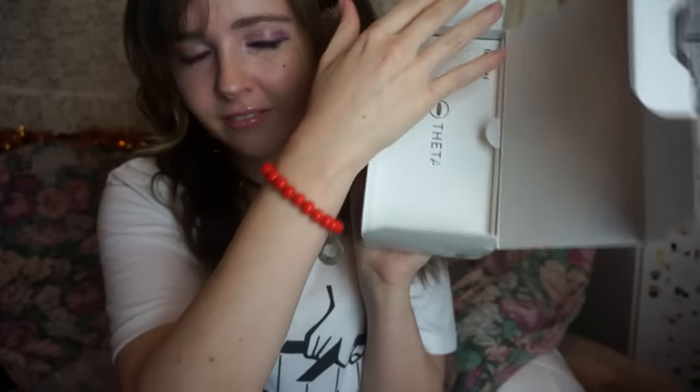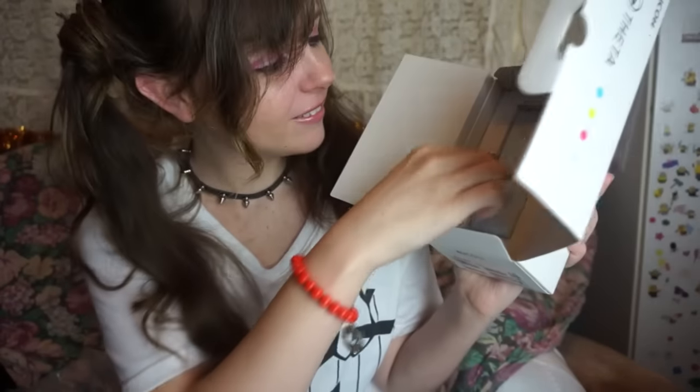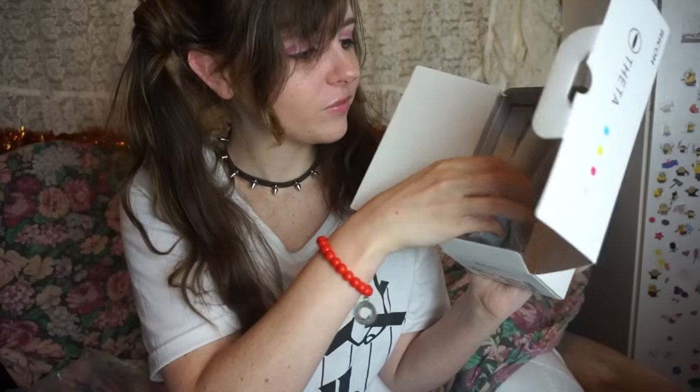Now I'm going to open this box. Look, see? There's the camera. I got the blue one. As you can see, it has cameras — lenses — on each side. The on button and the wifi button, and this is what you use to take a picture.